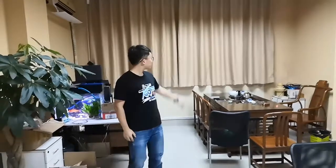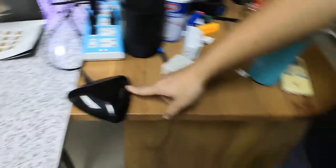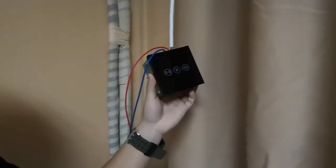In this video, we will talk about how to match the curtain motor to our curtain switch, the wireless remote control, and the Bluetooth app. Here we have matched the Bluetooth to our cell phone. This is the Wiihong wireless remote control. This is the curtain motor system RF control. And this is the curtain switch.